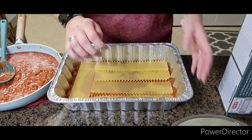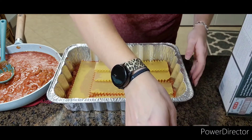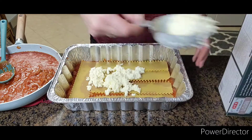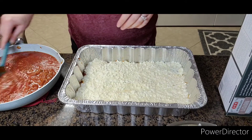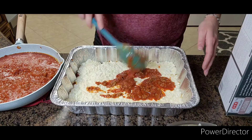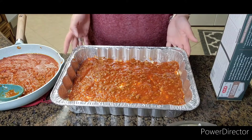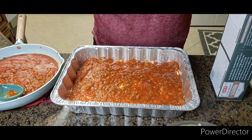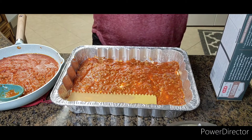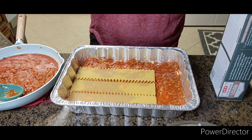I've actually put four to almost five noodles in here. After you put that down, you're going to take the cottage cheese mixture and cover all the noodles with it. Then add more meat sauce and make sure you cover the cottage cheese mixture. After adding the meat sauce, add another four noodles — enough to cover the meat sauce. It's okay if the noodles overlap just a little.